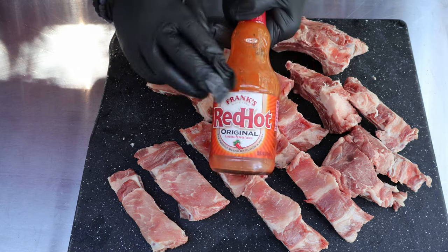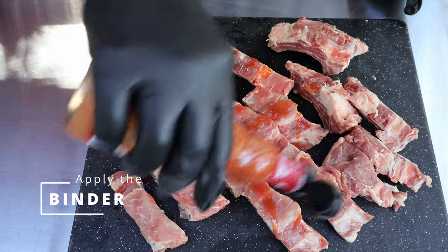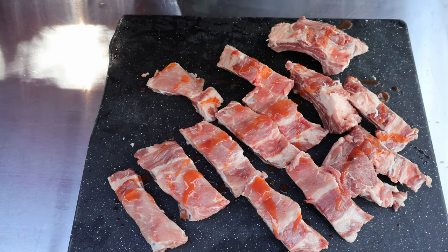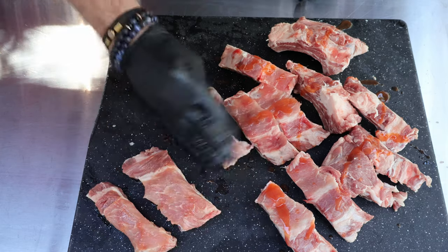We've got our ribs cut. As a binder, I'm going to use a little Frank's. You can just sprinkle it — it doesn't take a lot. Don't worry, it's not going to make them too hot. Just come in here and get them all rubbed up on all sides.